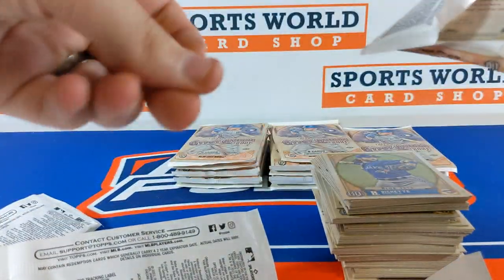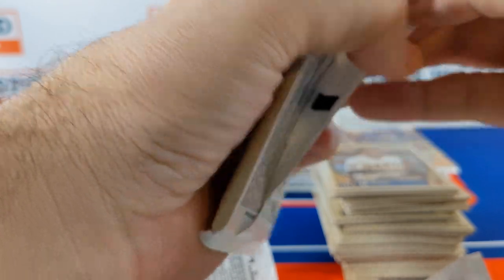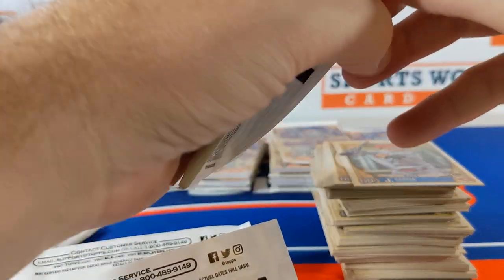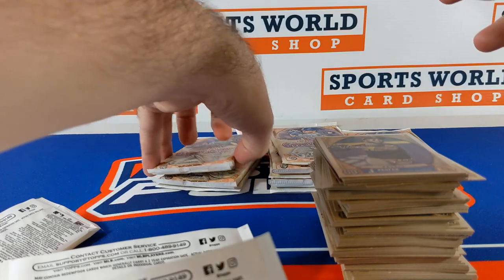When the rest of mine shows up on release day tomorrow, I'll try to have that price beat over at sportsworldcardshop.com — always going to bring the best prices I can. A lot of stuff sells out pretty quick.